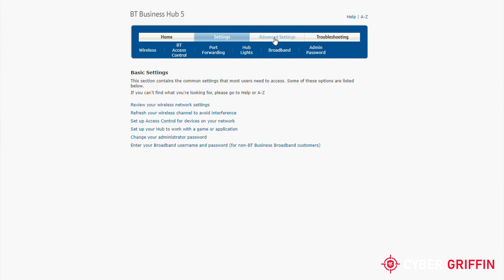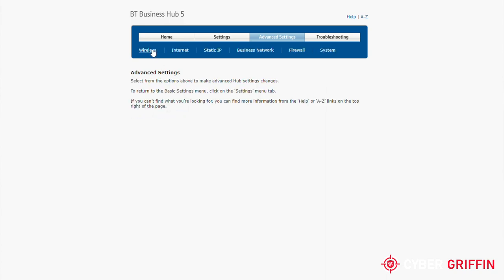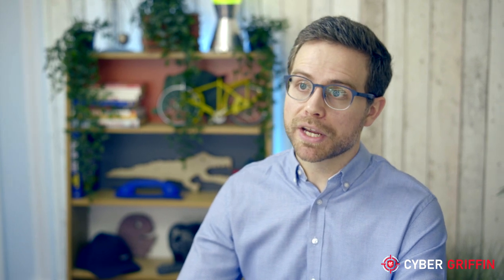To check the type of encryption being used, you will need to look for Wi-Fi security, often found under a wireless security tab. There is often a drop-down menu here where you should select WPA2, or if you have a very new router, WPA3. If your router can only support WEP, it's time to get a new one. Once you've done this, save your changes knowing that your router will now be more secure.